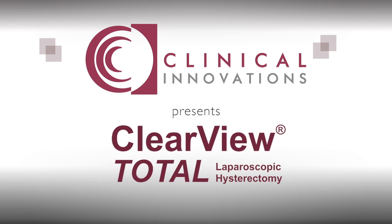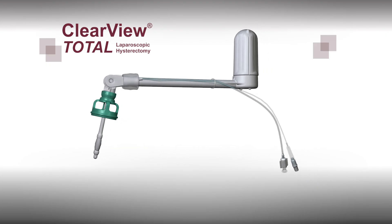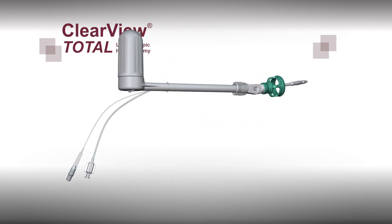Clinical Innovations Clearview Total is a uterine manipulator with a colpotomy cup and an occluder balloon designed specifically for laparoscopic procedures.